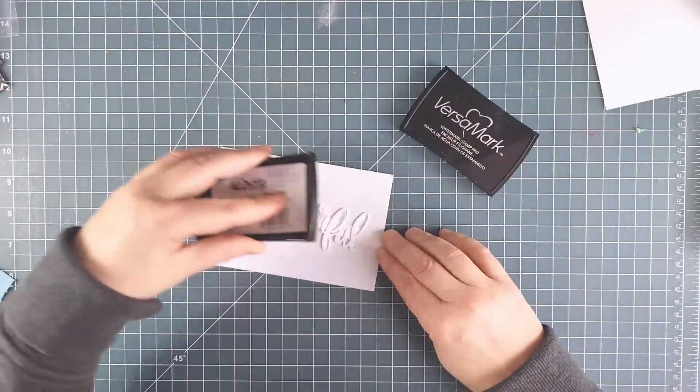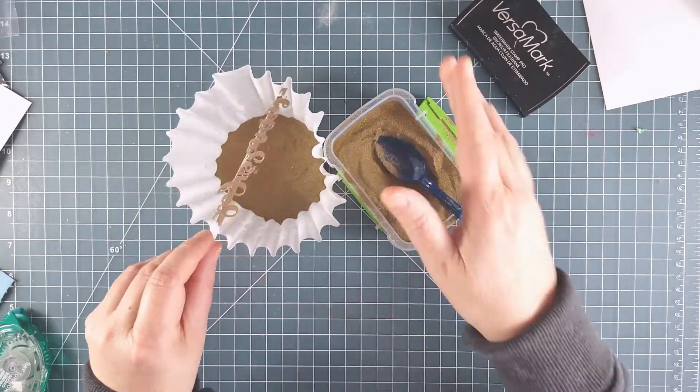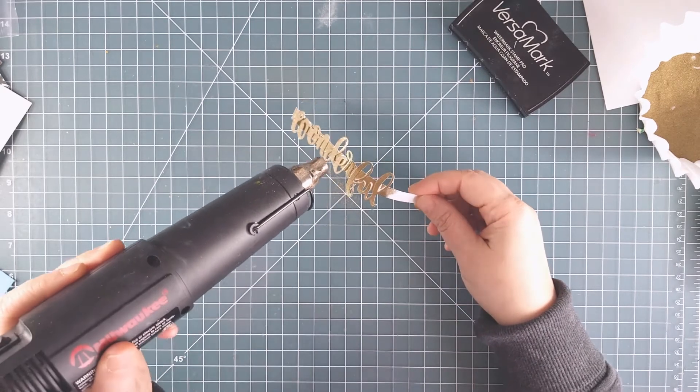Now I'm going to emboss this new wonderful die illustrated by Shauna Klingerman with the same gold embossing powder so that it works with the rest of the card. I used a strip of paper coated with temporary adhesive to hold onto it, then tapped the Versamark all over it and coated it with the embossing powder before heating.